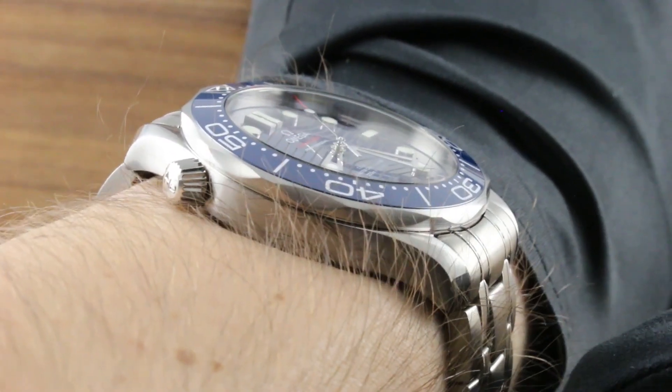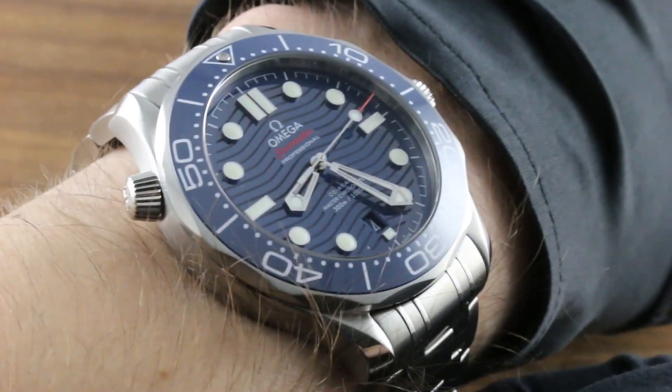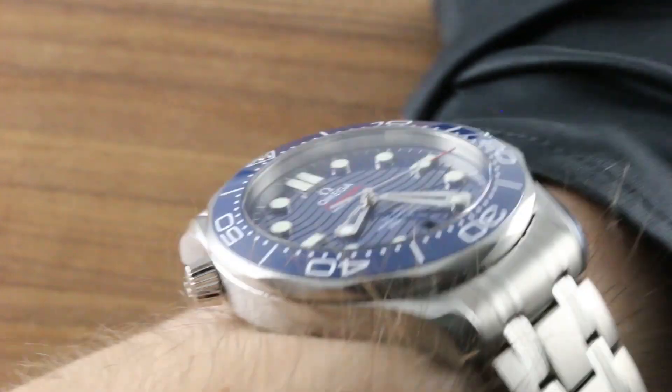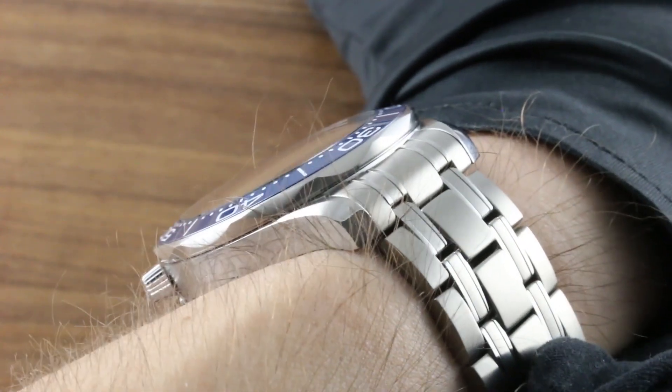Though it's grown to 50 millimeters lug-to-lug, it's the pivoted end links of the bracelet that allow it to exit straight down, and thus wear more easily on smaller wrists than even the somewhat more compact preceding model. It remains slim, too — far thinner than most competing dive watches. At 13.6 millimeters, you will find it easily slips underneath the cuff.